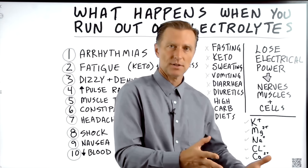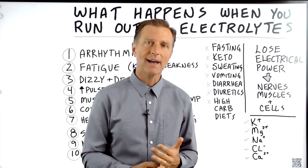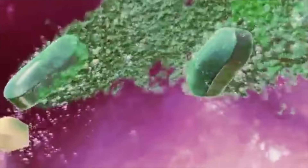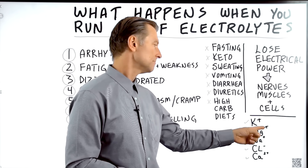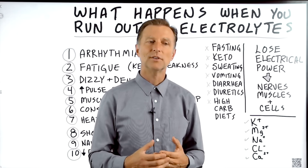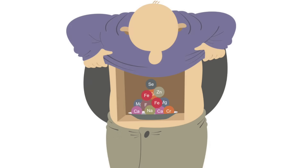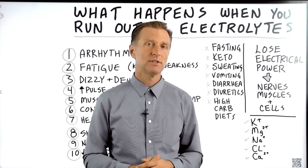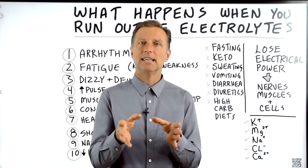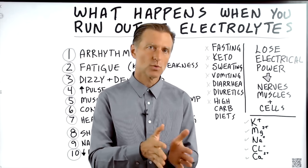Now that you know generally what electrolytes are, let's talk about how you would create a deficiency. One way is when you start fasting, especially prolonged fasting where you only drink water without electrolytes. Our bodies don't store electrolytes — potassium, magnesium, sodium, chlorides, or calcium — for a long period of time. So if you're drinking water and fasting, you're diluting these minerals and not replacing them, and you'll run out. A lot of people are already running on a low tank of electrolytes, so when they start fasting they might feel dizzy, get fatigue, keto flu, and might even pass out. It's very important to take electrolytes when you fast.